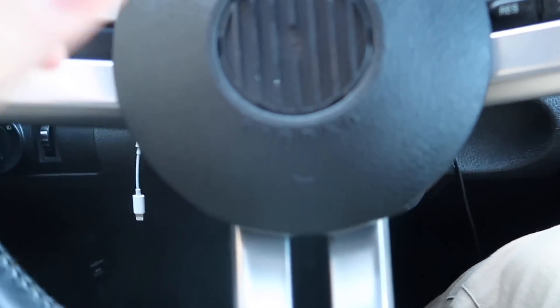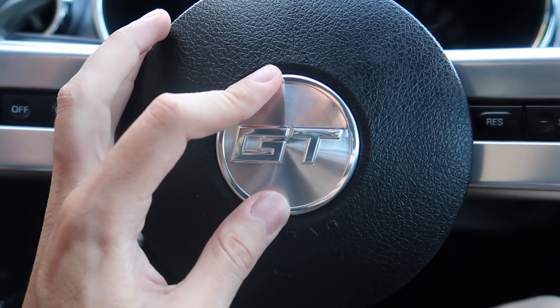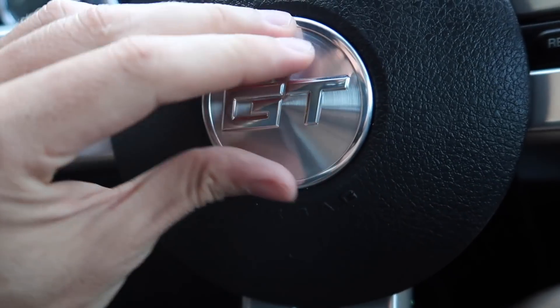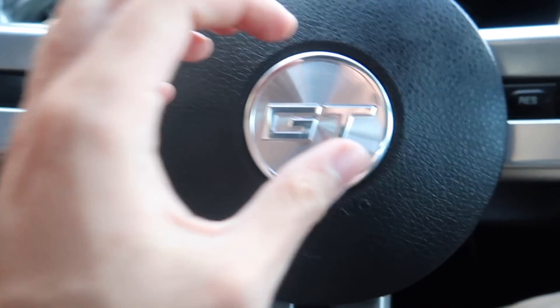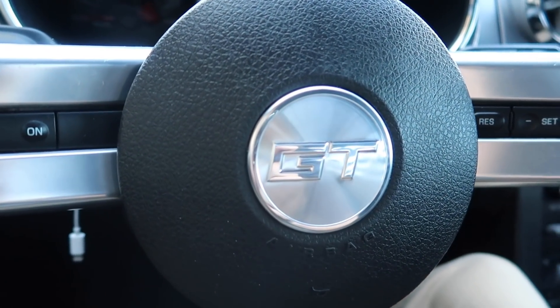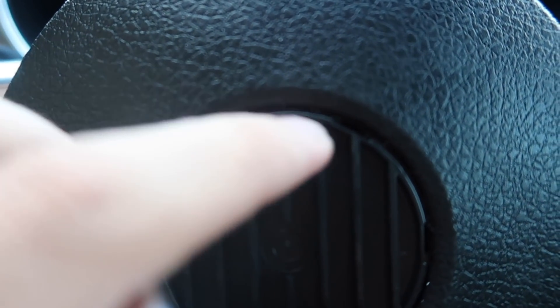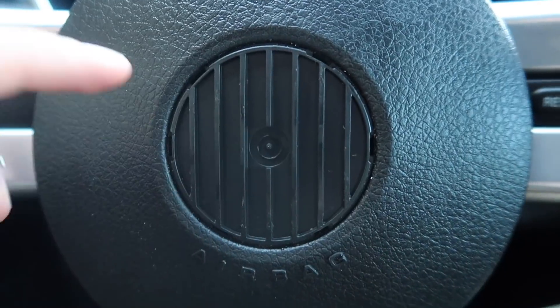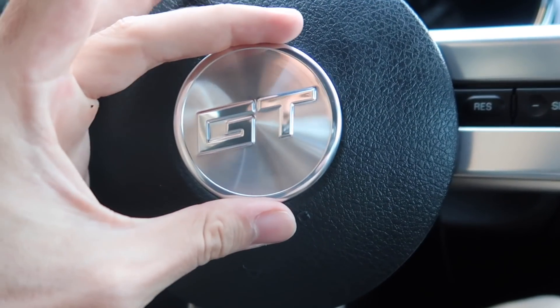All right, we're going to go ahead and see how this fits by sticking it on, to see if we need to sand anything down or if it fits like a glove. Let's just go ahead and place this right there — and it fits! The latch lengths are way shorter than the depth of the rivet that you see around here, so we're good.